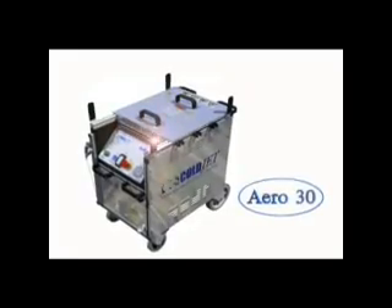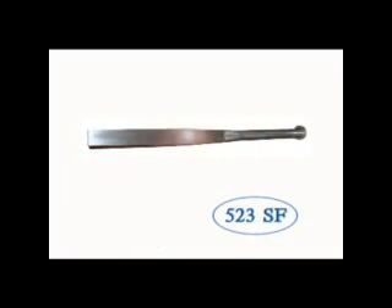It's an ice machine — a combination of high pressure air with dry ice.